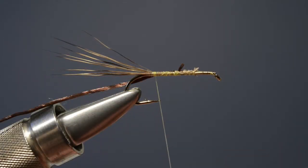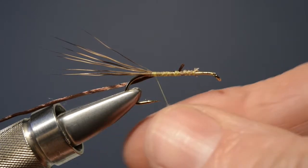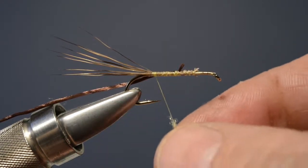Now with the tail roughly in position and the rib caught in, we dub on a small pinch of cream fur. This can be anything — dyed rabbit, seals fur, or bleached seals fur works well — just as long as it's cream colored to match the body of the natural.